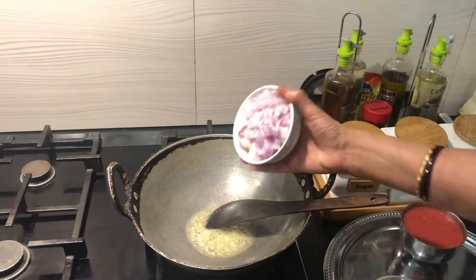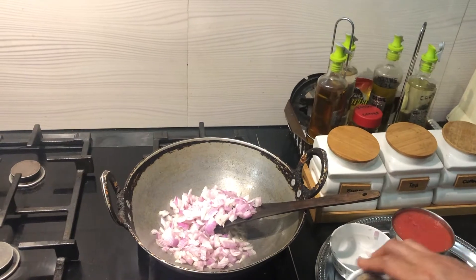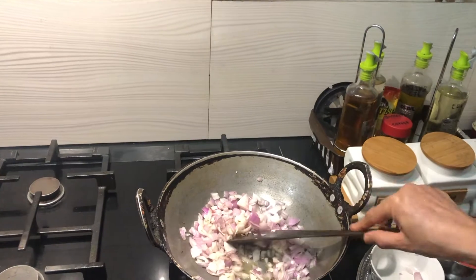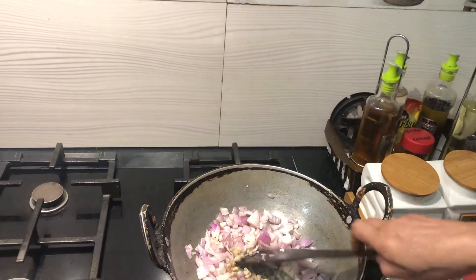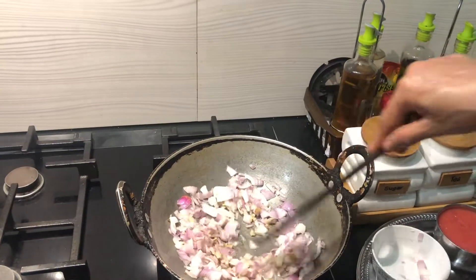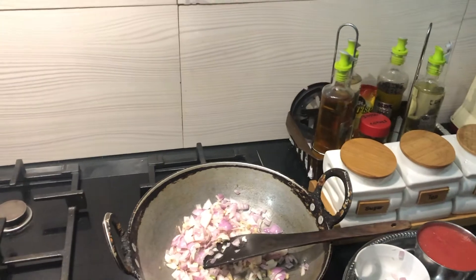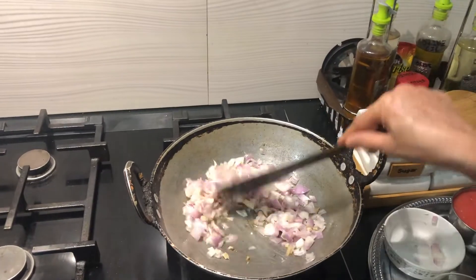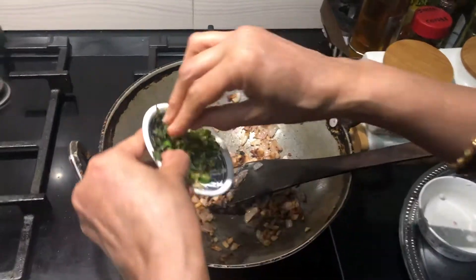I will add the chopped onion first and then ginger. Let these two become golden brown color — we'll cook it until then. Once we have a nice golden brown color, I'm adding the green chillies.